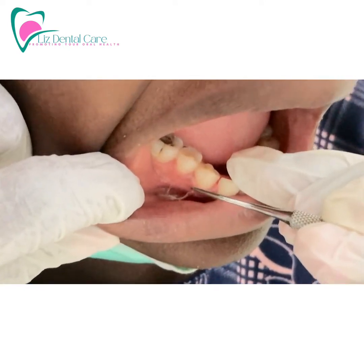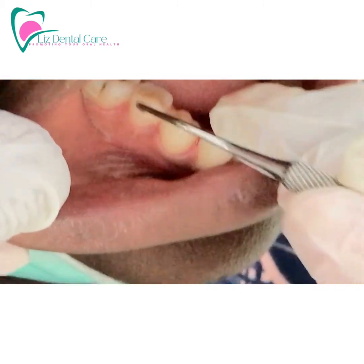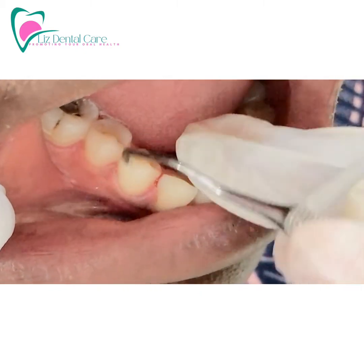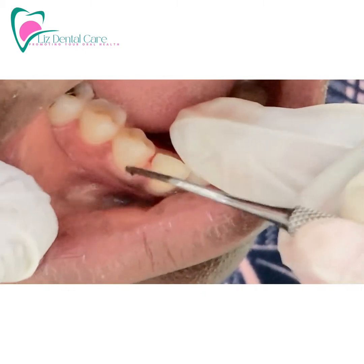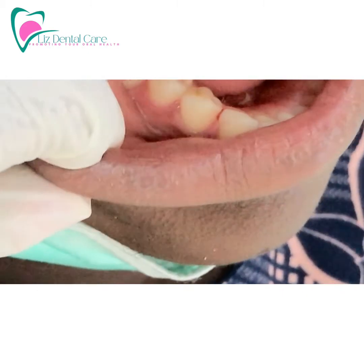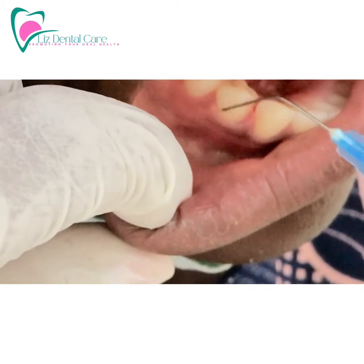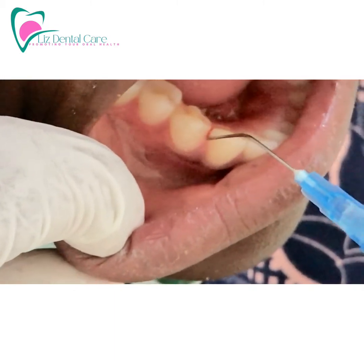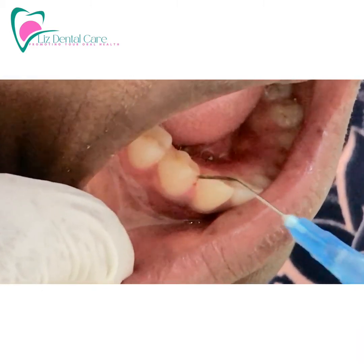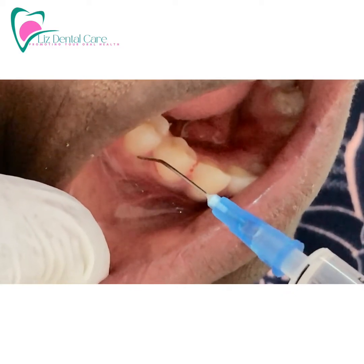This is the deep cleaning under the gum. The first thing you should do before flushing with the solution is to scale under the gum gently. You only scale where there are pockets. Then use the syringe with the solution to flush out the areas under the gum that have been cleaned.